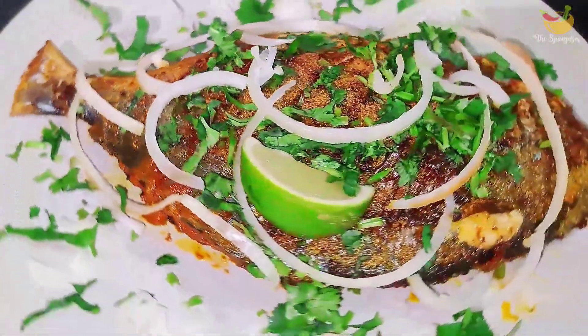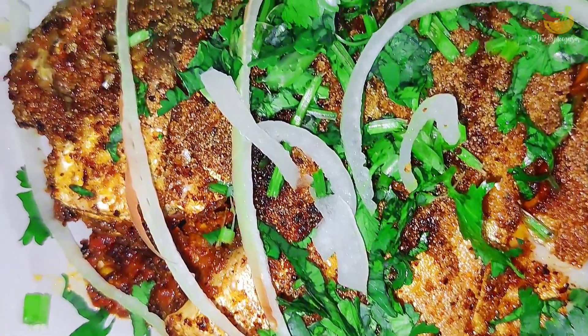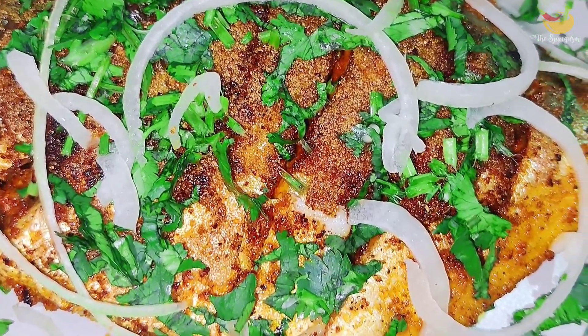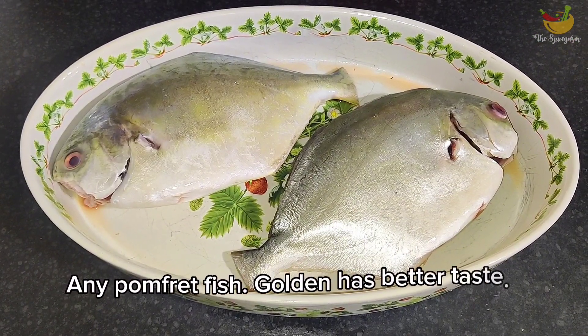Hi friends, welcome to my channel The Spicegasm. Today we are going to work on golden pomfret fry. This pomfret fry recipe is super easy to make with a blend of spices available in your kitchen pantry. You will love the crispiness with a spicy and delicious crust.